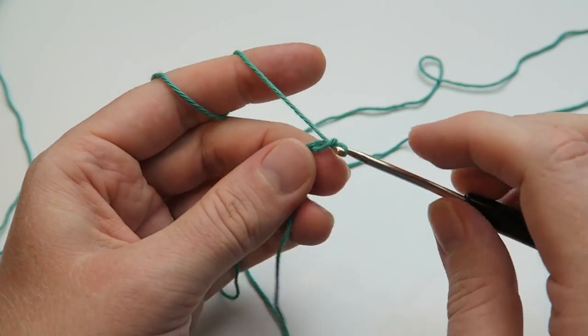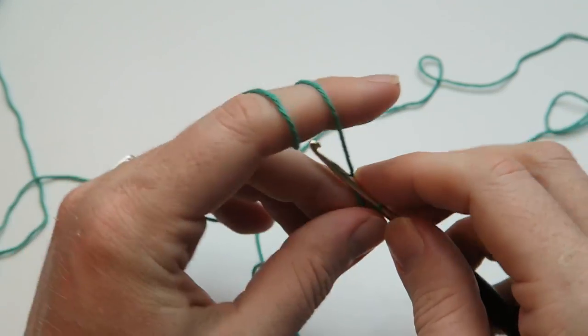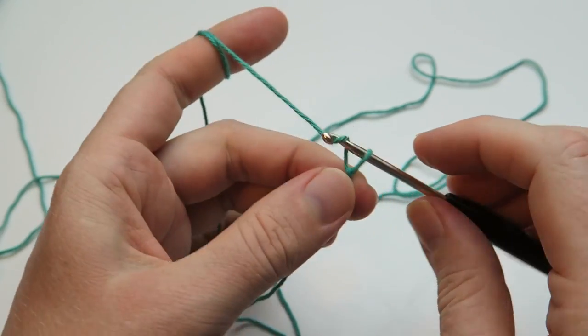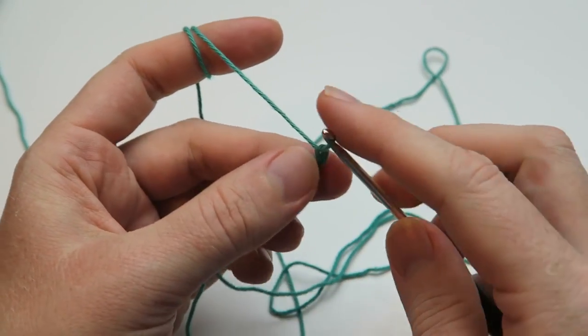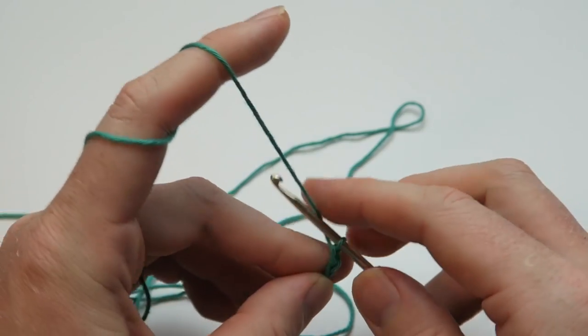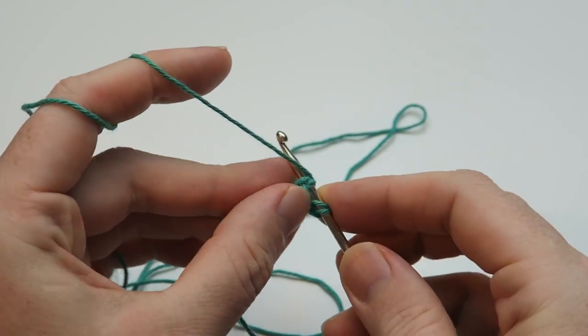Two, three, four, five, six, seven, eight, nine and ten. In the next round we're going to begin in the second chain stitch from the hook and we're making half double crochets into the next eight stitches.